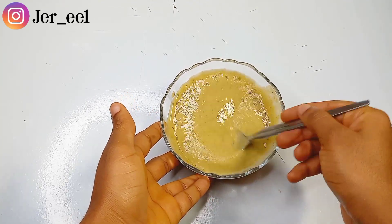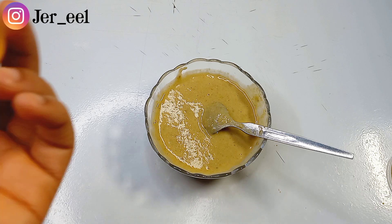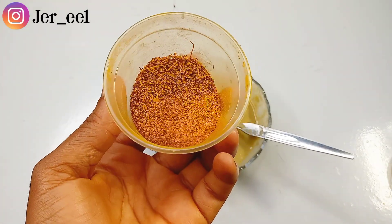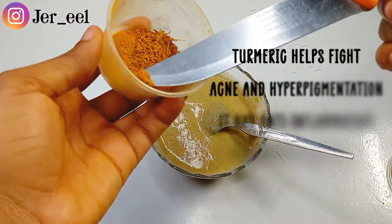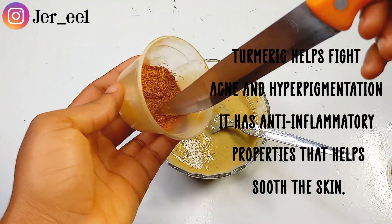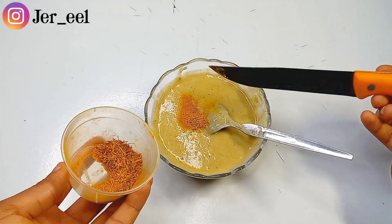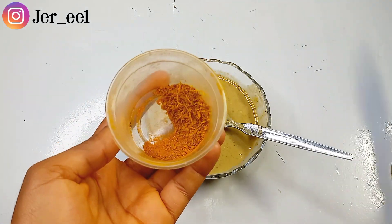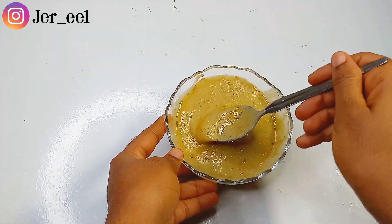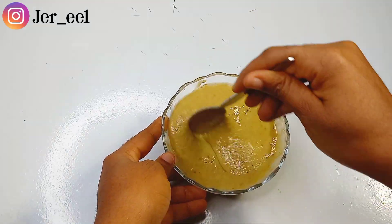The next ingredient I'll be using is turmeric. I cannot formulate a hyperpigmentation mask without using turmeric. Turmeric is so good for the skin — it fights acne and hyperpigmentation and has anti-inflammatory properties that help soothe the skin. So if you're having pimples or breakouts, applying turmeric can help calm and soothe your skin in ways you won't believe. This is another ingredient I added into my hyperpigmentation and pimple mask.